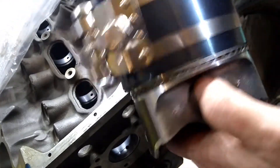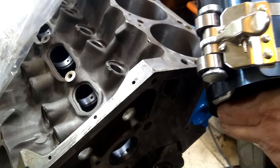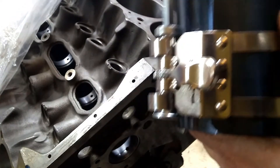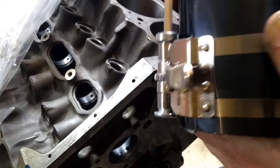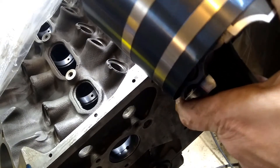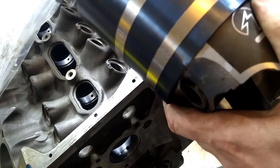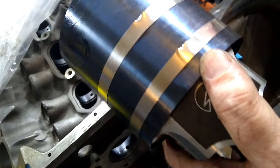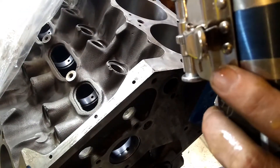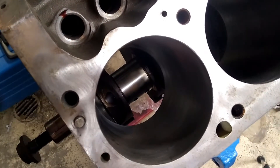Take your ring compressor and put it on here — it's a little easier to do this on the bench. Take the ring compressor and tighten it down; you want it to be pretty even. Then slide it up so that it's closer to the top of the piston — you want the rings to be fully inside, but you want the skirt to be sticking out so that you can align it. Before we slide it in, we want to make sure we're not going to be running into that journal.